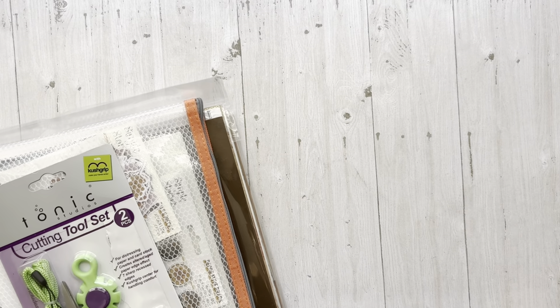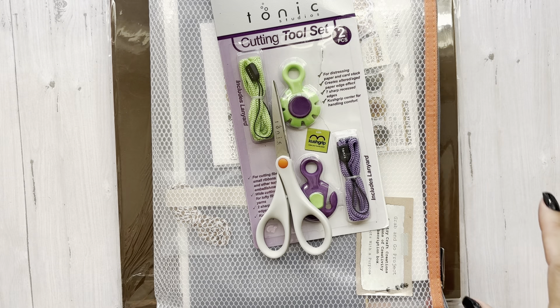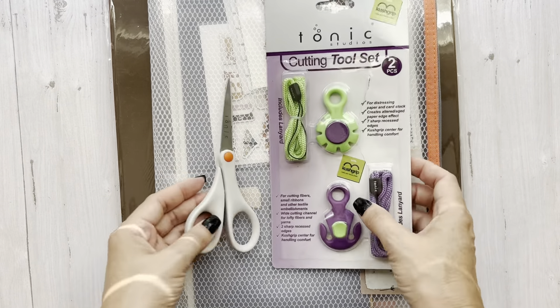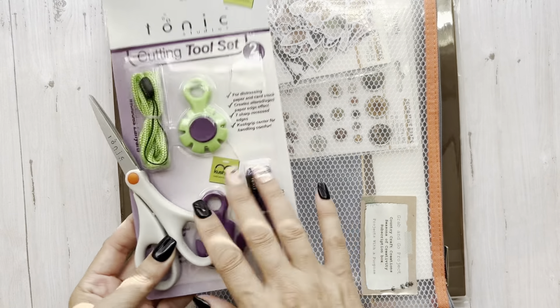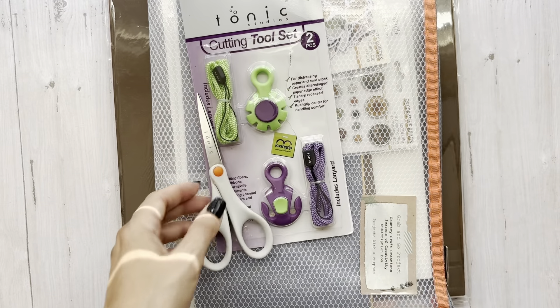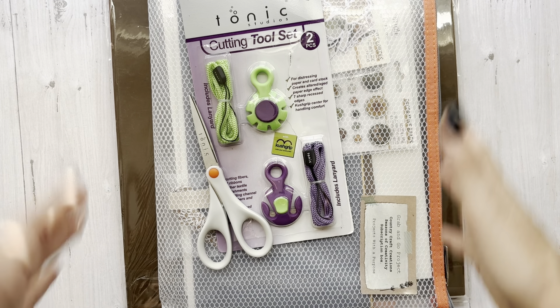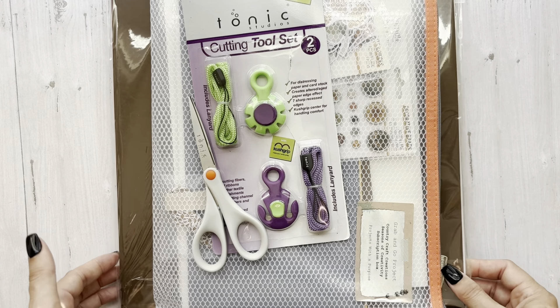CCC has the best wrapping to ensure that your merchandise does not get damaged in any way. Every time you get a box, there's some type of tools, dies, or something that you can use on your projects, and the designers show you different ways to use them.